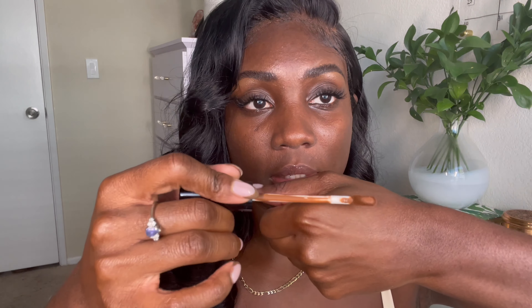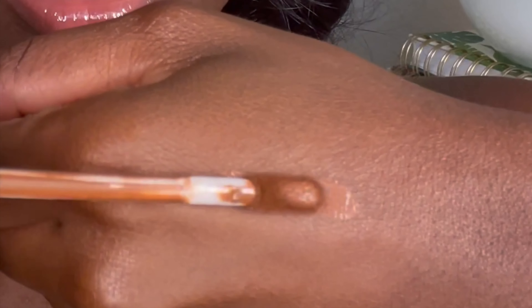I'm going to be trying out these two concealers today and I'll check back in to see how they last. First up we're going to do a shade Deep 36, which is a warm tone and it has a doe foot applicator. I'm going to go and first swatch this on my hand and I'm getting a really creamy texture and consistency.